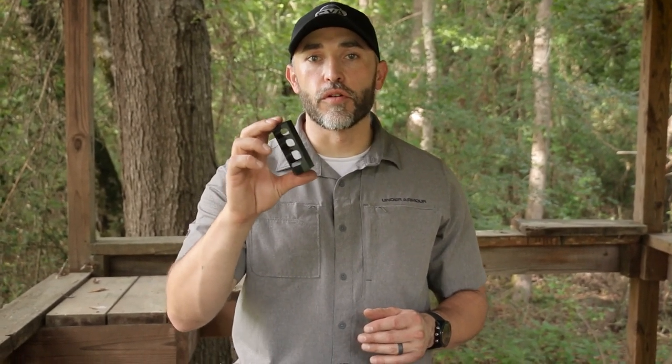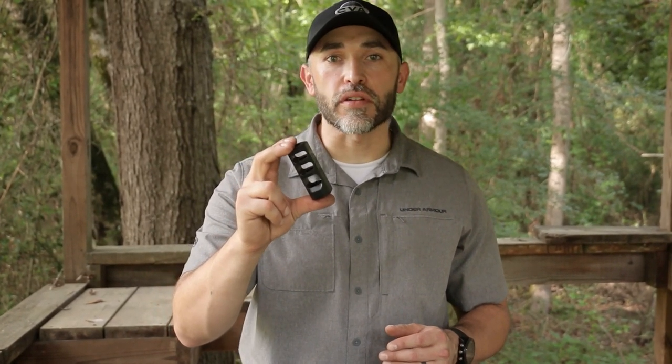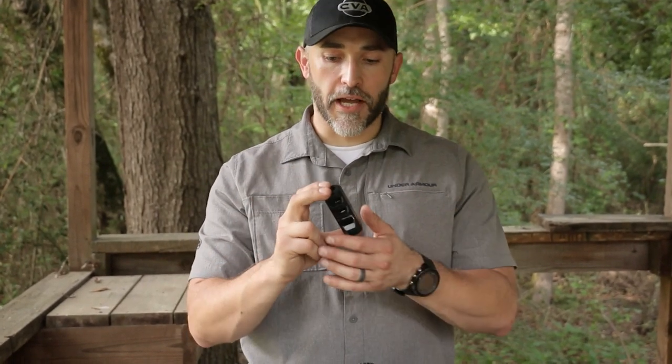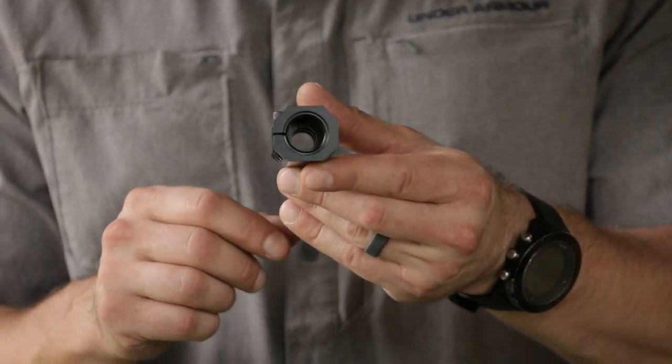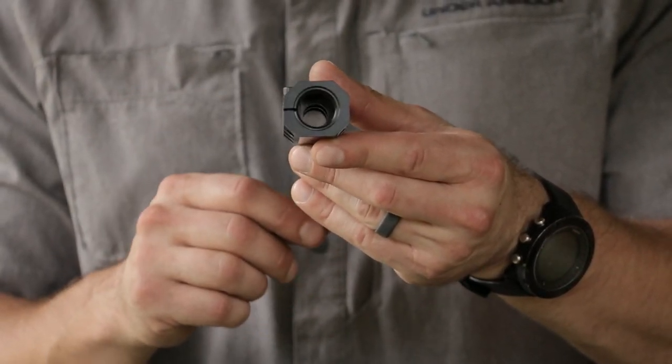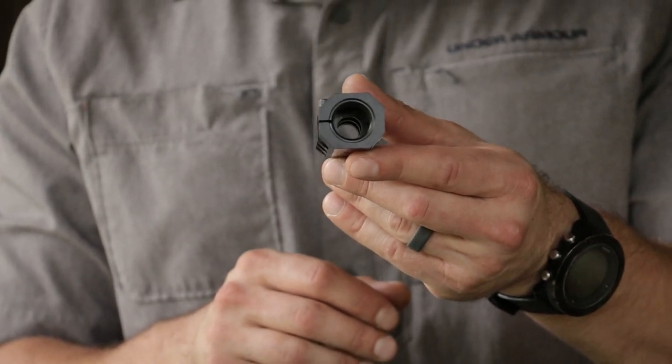Hey guys, this is Jason Sebo here to show you a quick video on the new Paramount self-timing muzzle brake. It's 4140 pre-hardened steel with a nitride treated finish, which makes it rust preventative. Once you get this installed, there are ports at three and nine o'clock, so after you pull the trigger there's nothing obstructing your view through the scope.